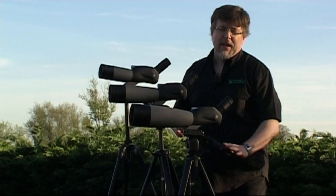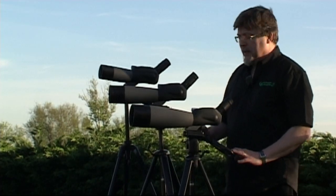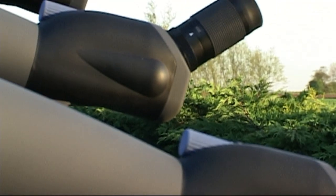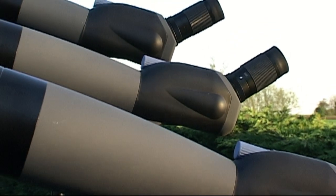Let's take a closer look at the Acuta Pro Series waterproof spotting scopes. In the short time that these spotting scopes have been available, they've amassed a very considerable reputation for excellence and performance. Let's take a bit of a closer look at what that's based on.